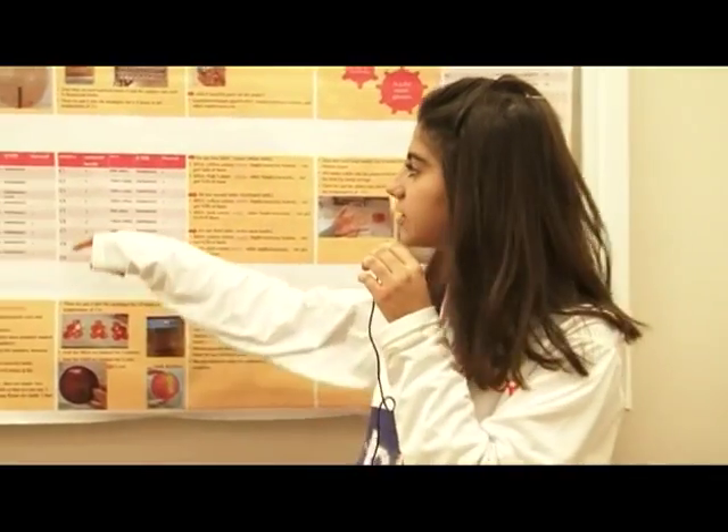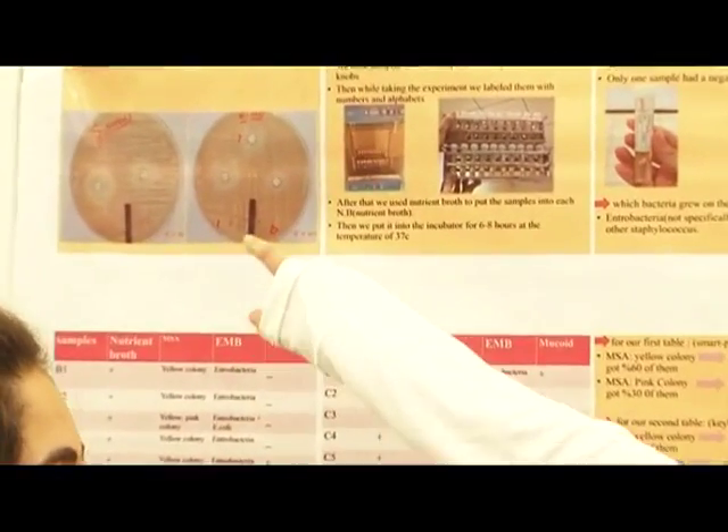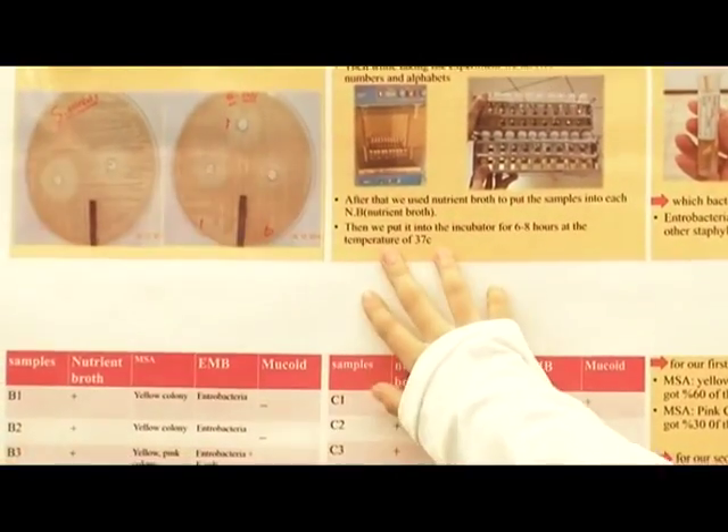Before we started our project, we wanted to know if lemon juice has an effect on the bacteria found on keyboards and smartphones. So first, we took two plates of Staphylococcus aureus and E. coli, and we put holes in them using a hole-maker.